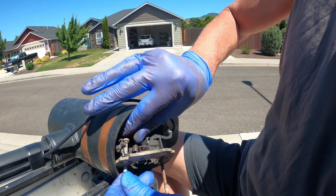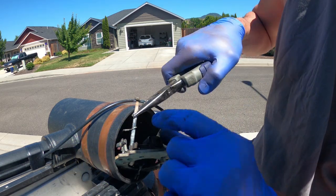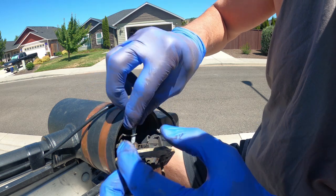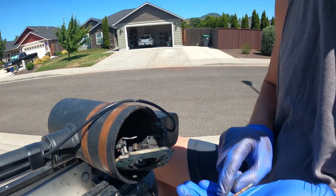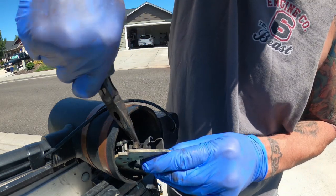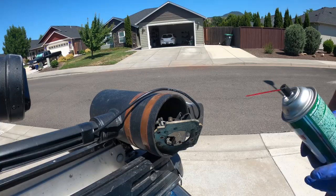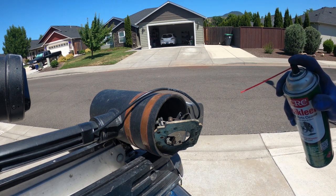I'm gonna take these bolts out because they need a cleaning — they are pretty rusted, and this one over by the power wires has a little ground on it, so take care with that. Now I should be able to take my brush springs, move them aside, and pull my brushes right out. It is funky in here, so I'm gonna clean that out with brake cleaner. If you ain't gonna wear gloves that's fine, you're a grown adult. Do wear your eye protection though — this stuff splashes back in your eyes and it's gonna ruin your day.